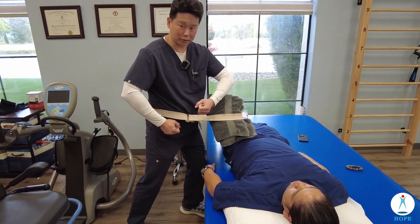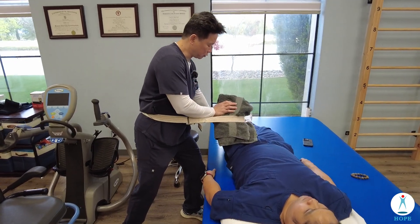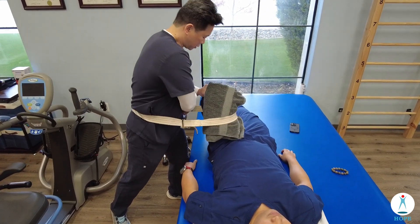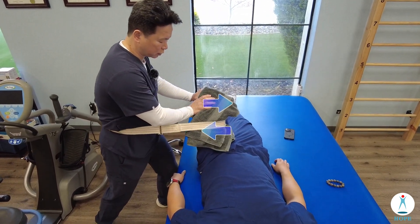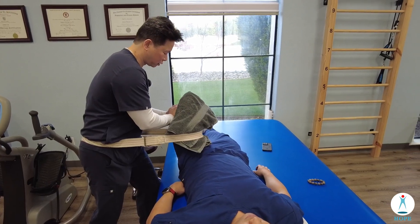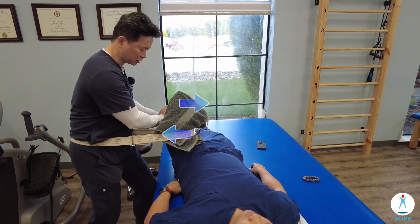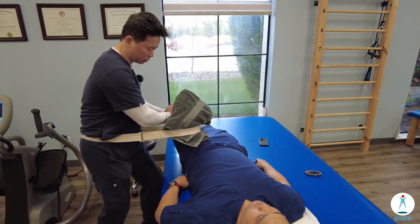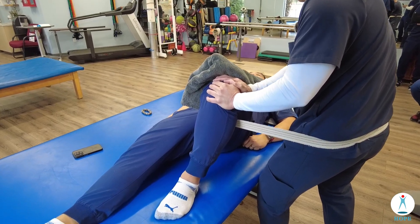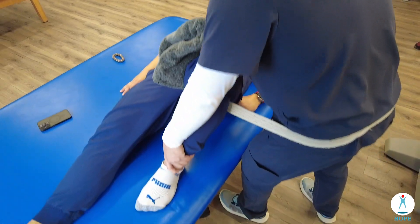It's a counter force — push and pull out this way. I hold the knee in flexion, go down a little bit, and pull out with the belt. I stabilize the knee and pull the belt out a little bit, then turn my body slightly to apply more force in the anterior aspect.